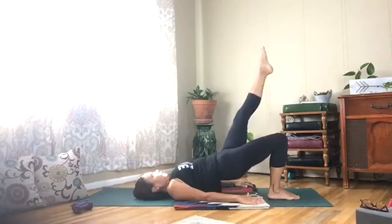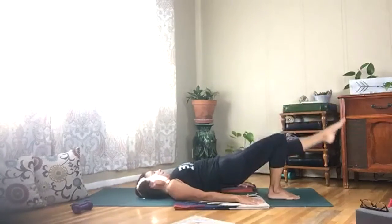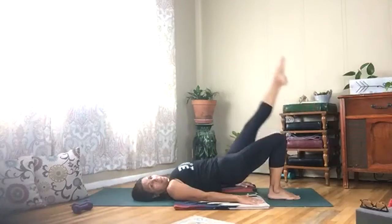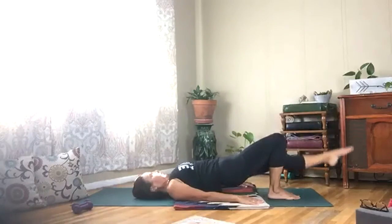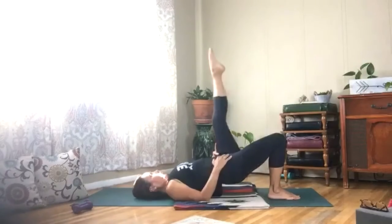Three more — now hold it up and lower that right leg down and lift. Pull your belly in, squeeze it up.